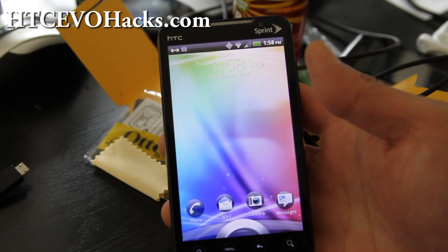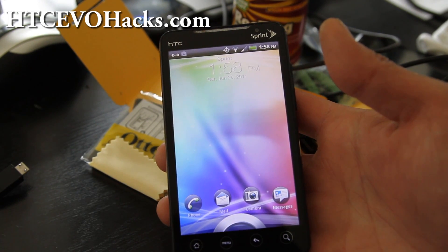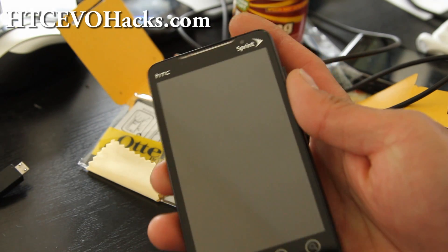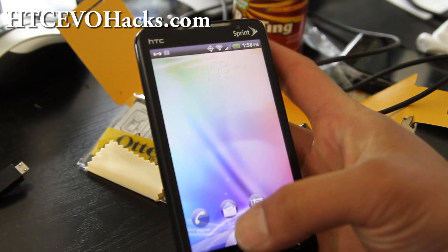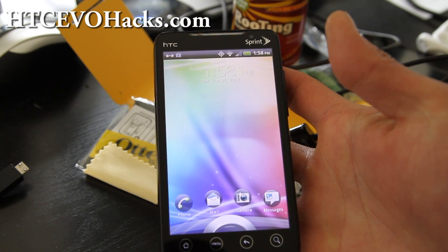Hi y'all folks, this is Max from Xenomax.com and HTC Evo Hex.com. So I've got the review of the Virus ROM, which comes with Sense 3.0, full Sense 3.0.